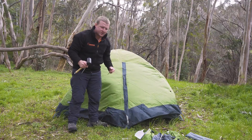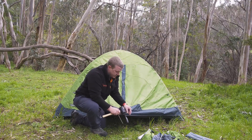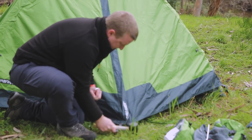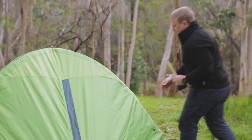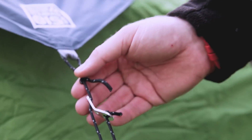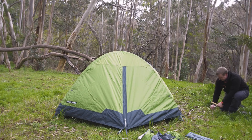Now we're going to tie out the vestibules. Unless it's really strong conditions, you just want to be pegging down the side you're not going to use as a door. And the last thing left to do — you should have two pegs left — these are for your guy ropes at the end. Just pull these out. These guy ropes are super important in giving the tent stability, especially in the wind.